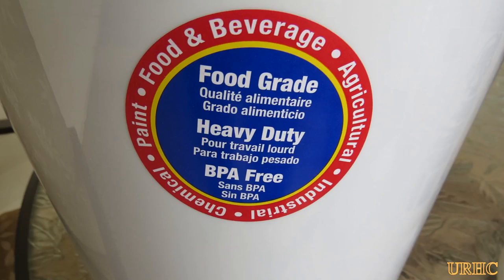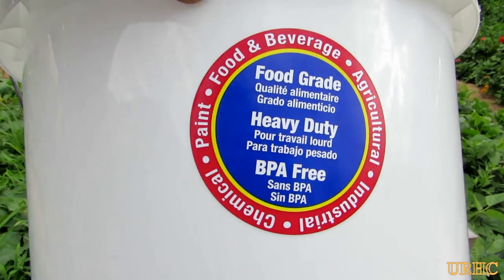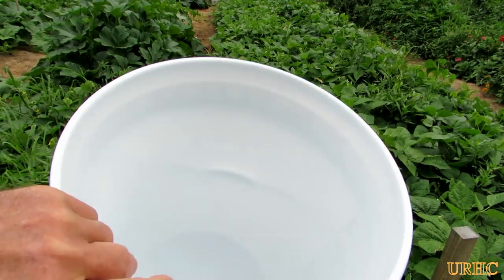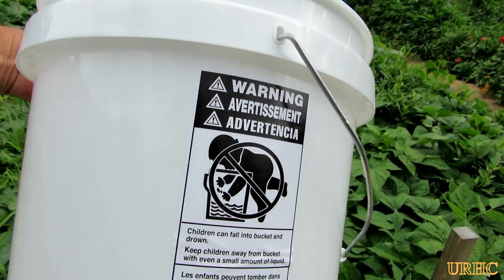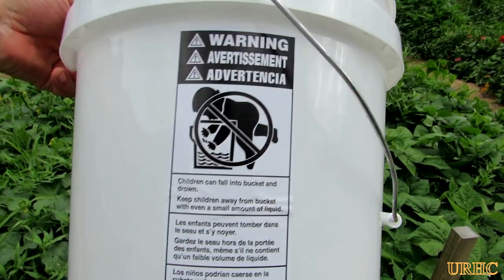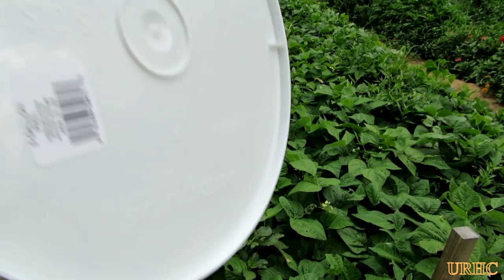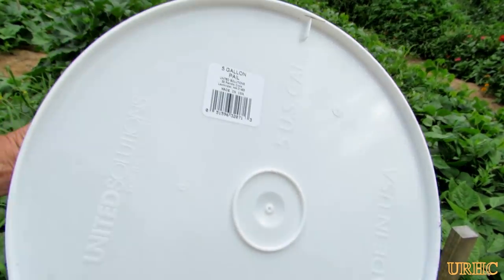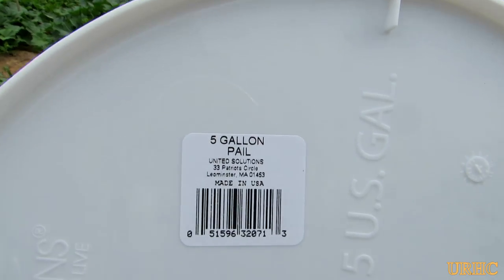I've been looking for food grade buckets for a long time. I was at Walmart yesterday walking around the paint department, and right next to the regular Walmart buckets they had these plain white food grade buckets — same price as a Walmart bucket, $2.98. This is about the cheapest source I've seen for them.